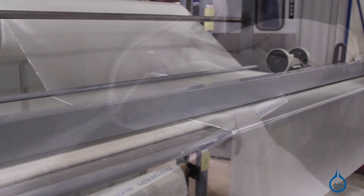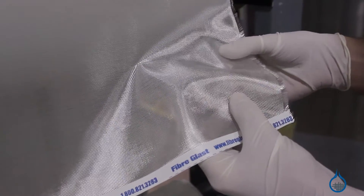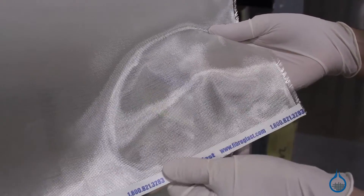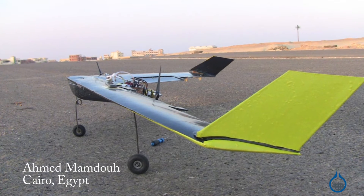When fabricating a part, it conforms to shapes easily and delivers an excellent transparent barrier finish. It can be used to minimize print through of heavier fabrics as a sanding veil, or as lightweight reinforcement for balsa wings.